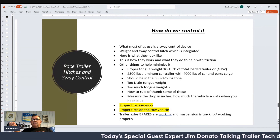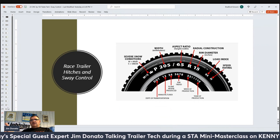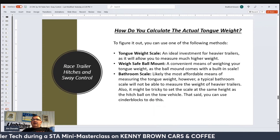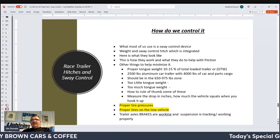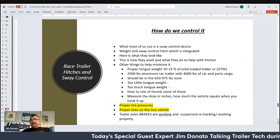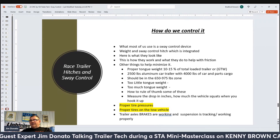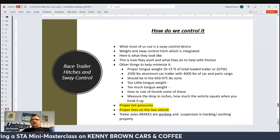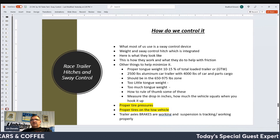Most of us use the weight and sway control devices we saw in the pictures. Be sure that they're properly set up, leveled, and follow the directions of whatever brand you purchase — whether it's Reese, Equalizer, Curt, Recurve, whatever brand you like — follow the directions they give you to set it all up so it's working correctly.